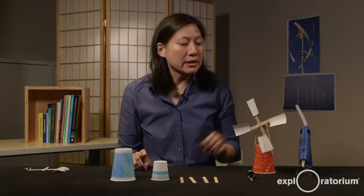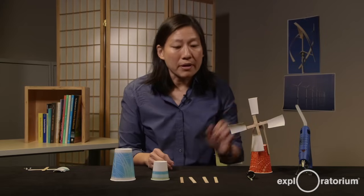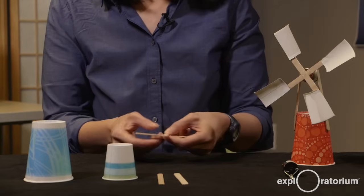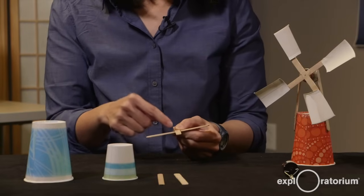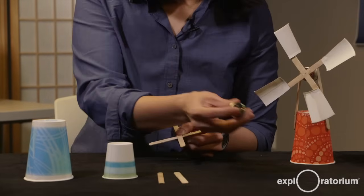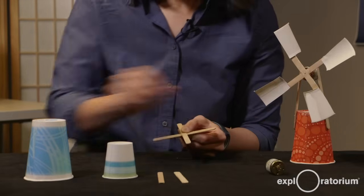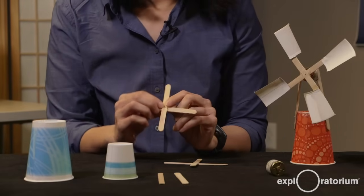First, we're going to make the fan assembly for the blades. For the frame, you glue two popsicle sticks together in the center so that they create a cross. Then you want to drill a small hole that's the size of the shaft of your motor. I've already done that here — you can see I have two popsicle sticks glued together with the hole.